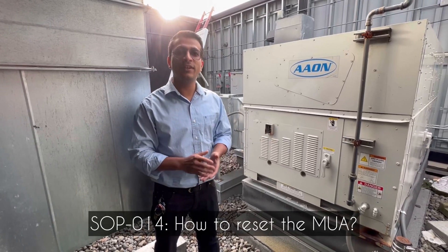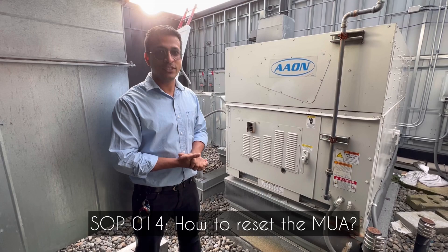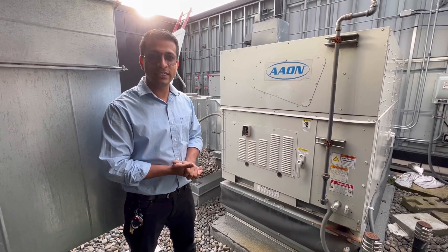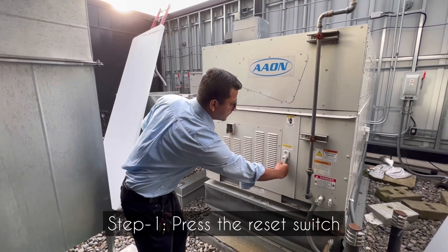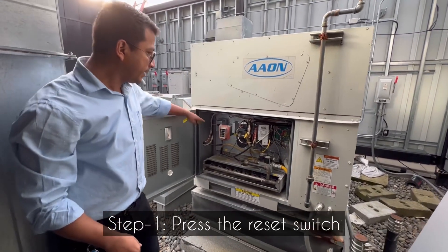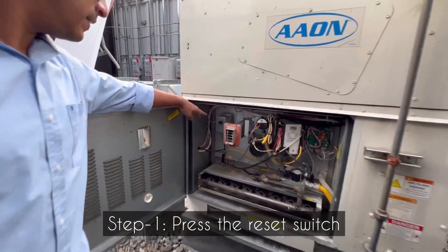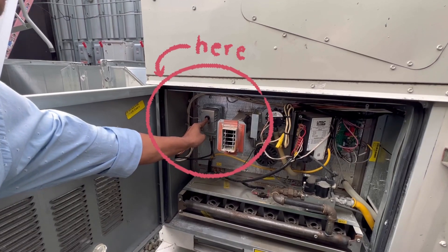In this training session, we will learn how to reset the main Makeup Air unit which is located on the top of our residential apartment. Open the access panel and you will see a reset switch, which is a black knob. Push and hold for 3 seconds.